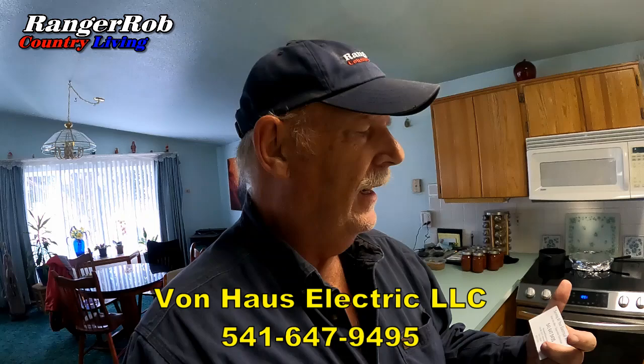Good morning everyone, this is Ranger Rob and welcome to the Ranger Rob Country Living channel. Today is a milestone for me and Sherry. Our electrician is here today from Van Haas Electric LLC — I'll put their link in the description below. Let's go take a quick look at what he's doing.